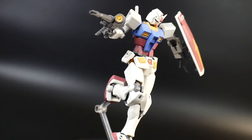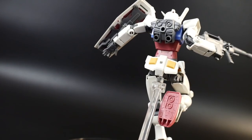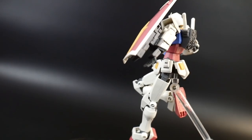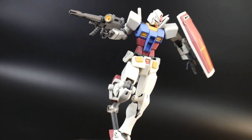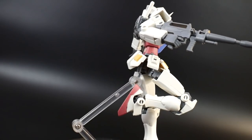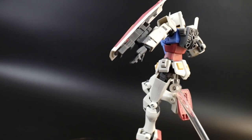For my final thoughts: the articulation is fantastic. It is just setting the new average for what the high grade line should be. We've already kind of hit that mark with the Origin line and some other kits, but this 100% settles it — this is the articulation to expect from new high grades. I love it absolutely, and as long as they keep carrying over all these little gimmicks, I'll be happy.